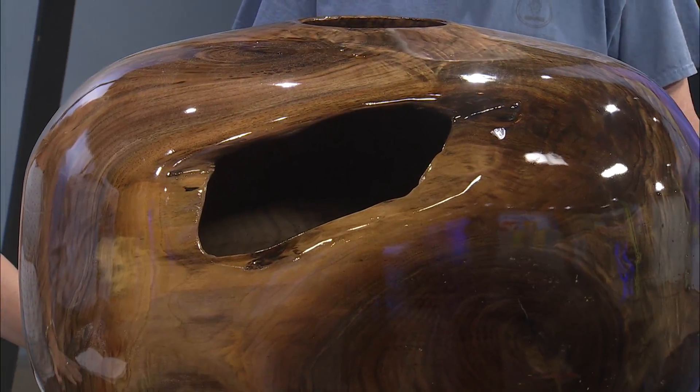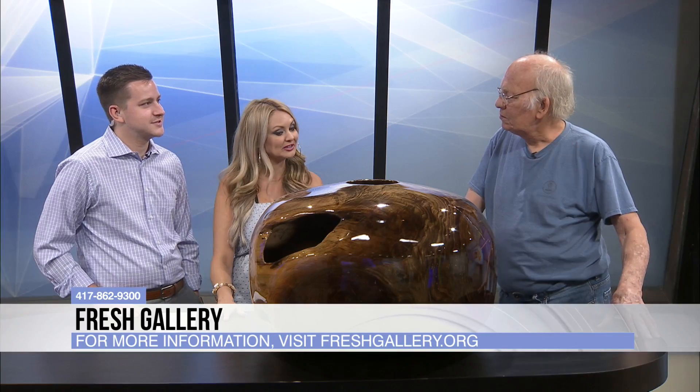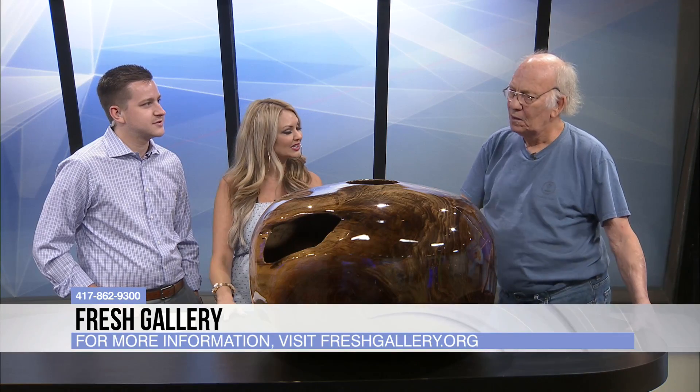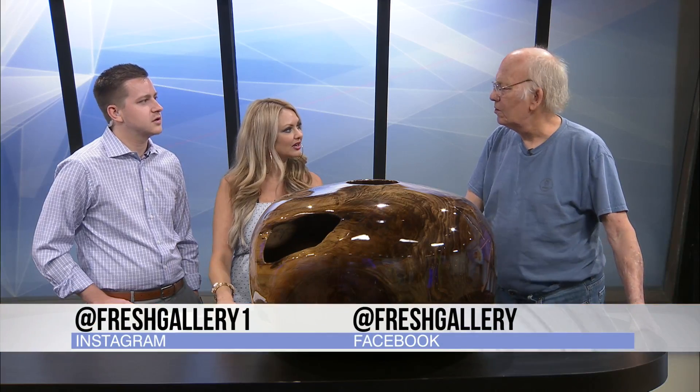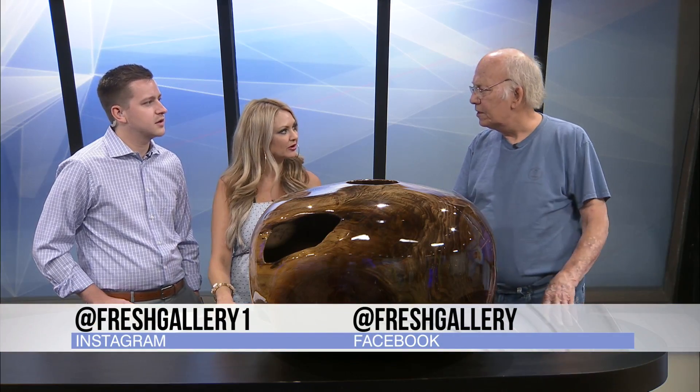So where can we find all of your work? At Fresh Gallery. Fresh Gallery — north of Boonville, of the Square. Art in the Park — it's Criota Park in October also. That's the only two shows I do. Okay, we'll catch up with you on that.